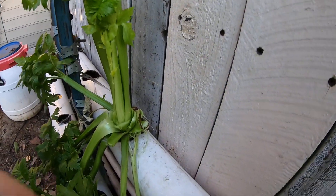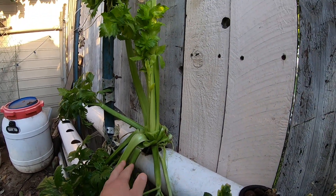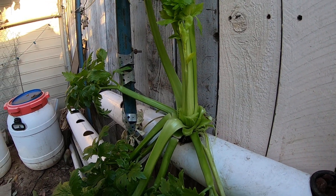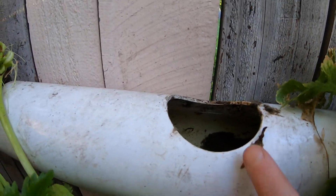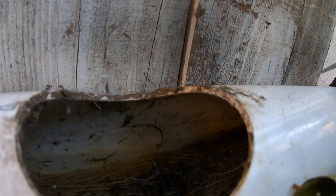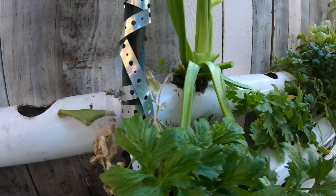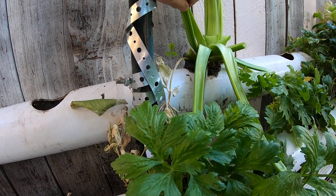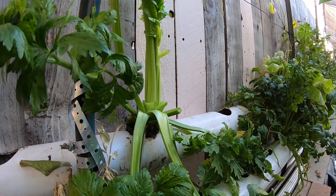I'm going to remove all this. I was just going to harvest some of the celery right here, but after thinking about it I'm just going to remove it. If you look over here the water level is pretty high, but after the celery it's pretty low, and some of the roots are not even in the water. So even though the celery is doing good, I'm going to pull it out, probably cut some of the roots off, and see if the rest of it does okay — I do need the water to flow.